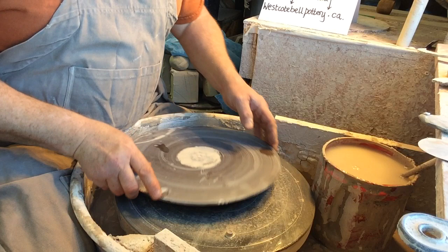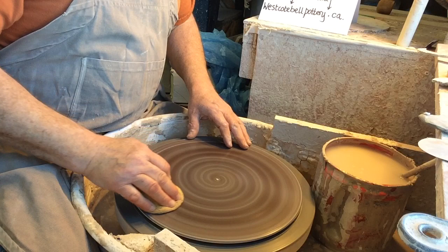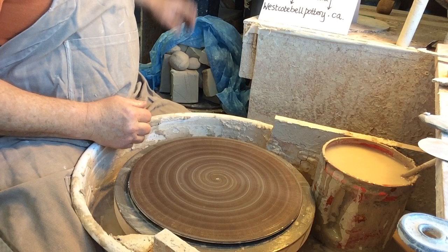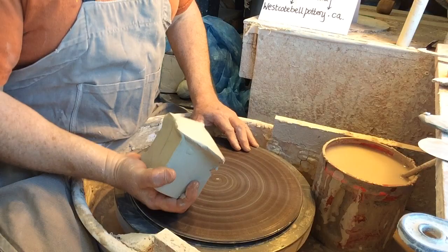I'm going to throw the parts for the teapots first. I probably won't put you through the agony of watching me throw all these pieces, but let's see how far we get within half an hour. So we've got spout, lid, and teapot — the belly part.